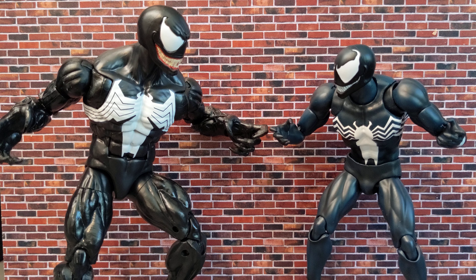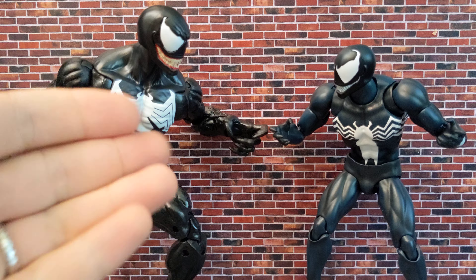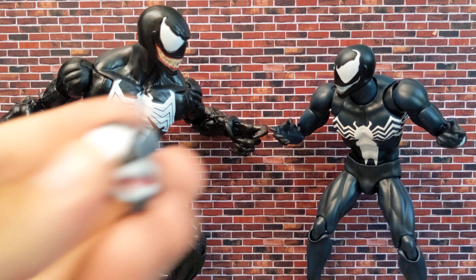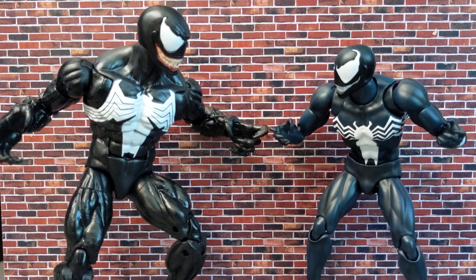Mafex also comes with an unmasked Eddie Brock head sculpt. It would have been much better if this Marvel Legends also came with the Eddie Brock head that we already got before — they already have the sculpt for it. That wouldn't be much work. I'm not a fan of the modern look; I would have been happier if this also came with an open mouth or tongue-out head. Mafex comes with all kinds of interchangeable magnetic parts. I don't expect that from Marvel Legends because of the price point, but more head sculpts and classic stuff would be nice.